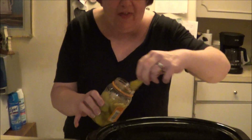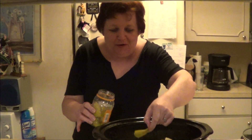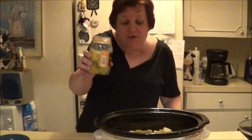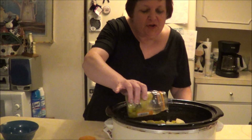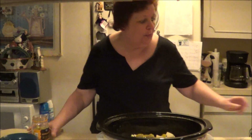It's not just the pepperoncini — it's the extra juice that gives it flavor. I'll put one more in there. There's juice in the jar and you can pour some of that juice on top like this. Then you put the cover on it.